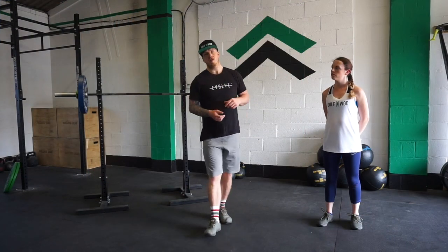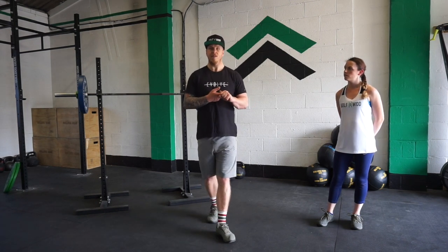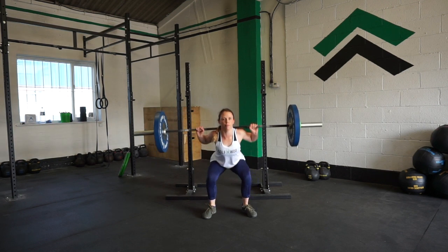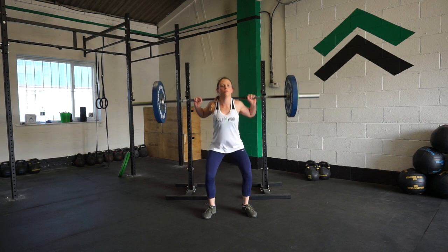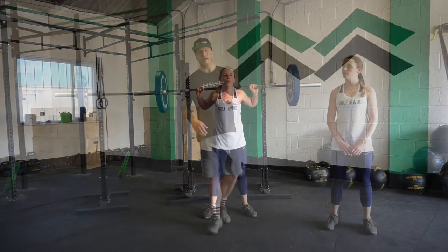Number three is going to be your back squat. This is going to be the most typical squat but also the heaviest. With the bar loaded across the back of your body, you are going to feel as though you have control of that bar. We can compress down and really come up with some good speed and a good load on our backs.